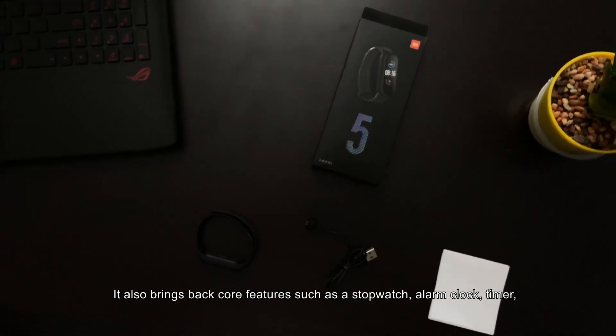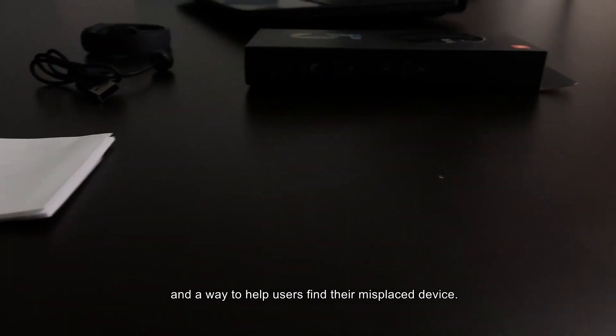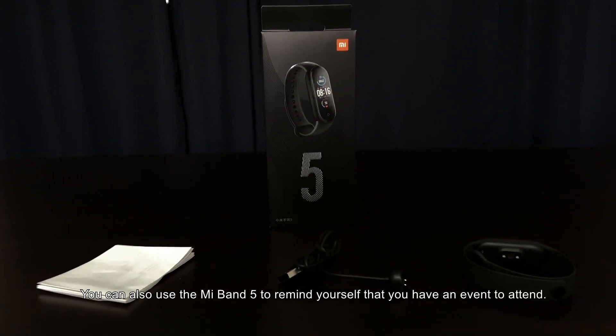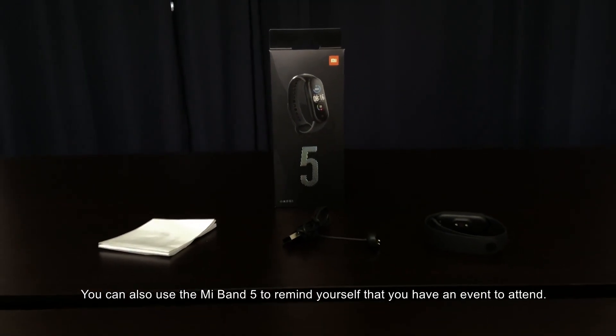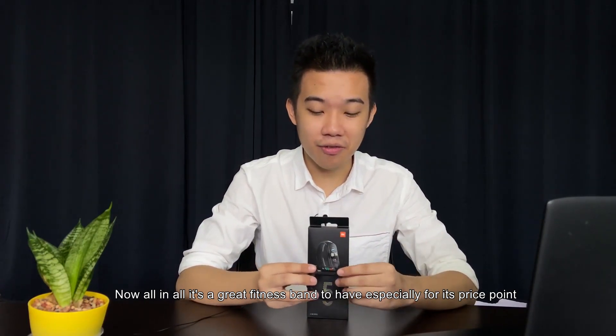It also brings back core features such as a stopwatch, alarm clock, timer, and a way to help users find a misplaced device. You can also use the Mi Band 5 to remind yourself of upcoming events. All in all, it's a great fitness band to have, especially for its price point.